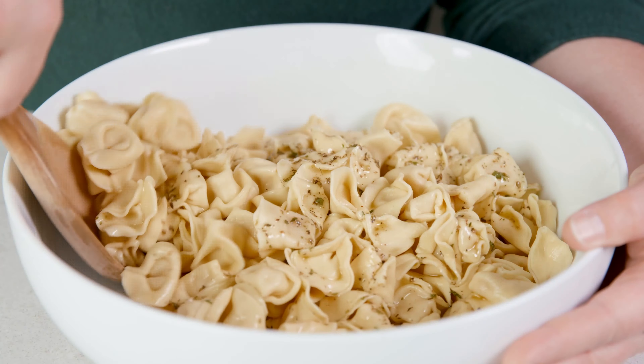First thing first, the dressing. You can simply use a store-bought, but this homemade dressing is simple and the flavors are spot on for this salad.